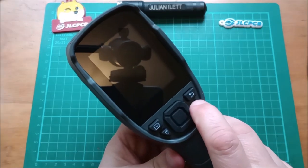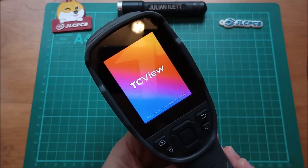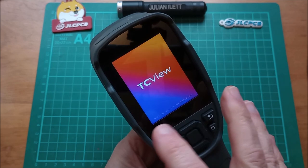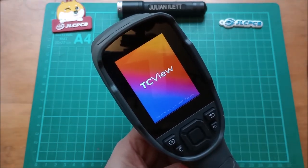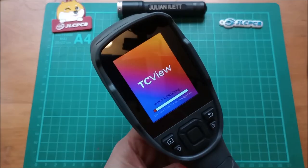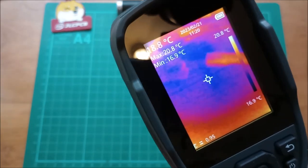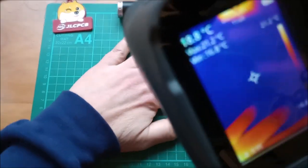Press and hold the power switch for a few seconds — the screen comes on. It does take a little while to boot up; there's obviously quite a bit of software in here. And here it is on with the display running.